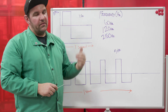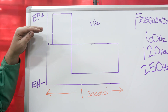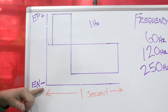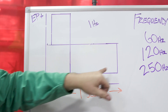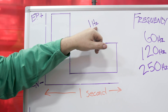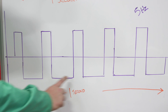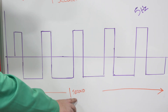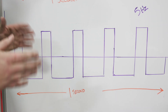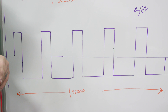Before we run any beads, let's take a look at what frequency actually is. In a previous video, we learned about AC balance, where we're going from electrode positive to electrode negative. Here we have a full cycle over one second, which is one hertz. Here we have five of these same cycles over one second, which gives us five hertz. While we'll never set our machine to either one of these, it's still a good representation of what we're dealing with.